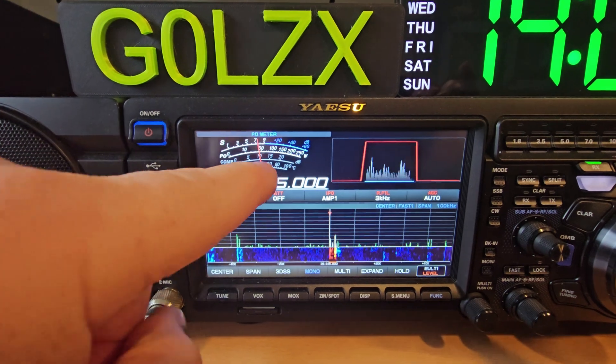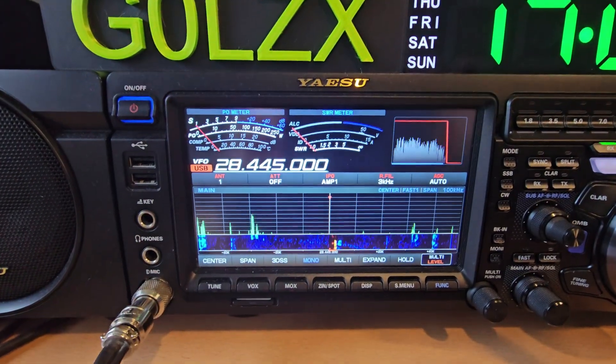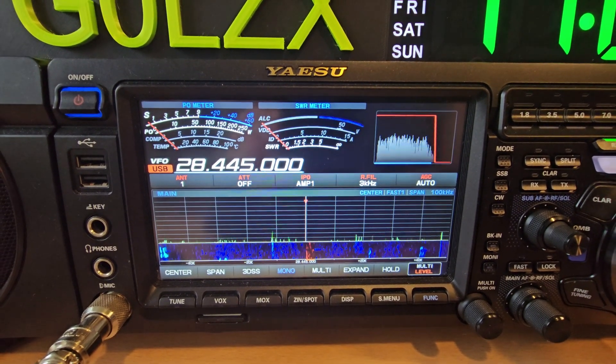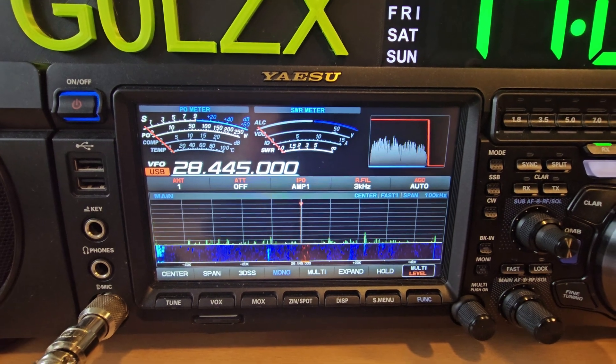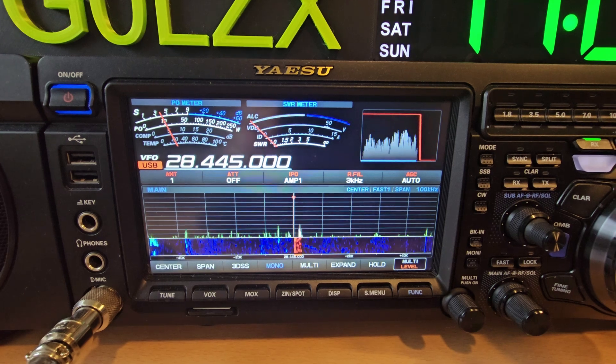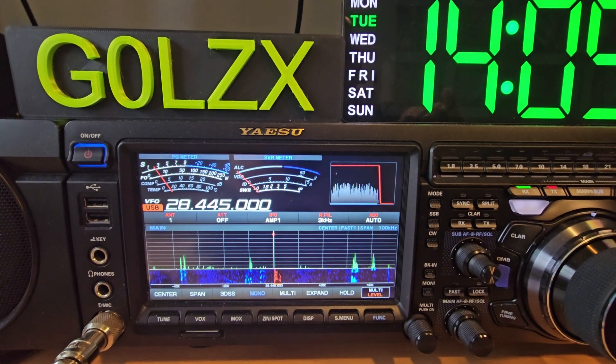But if you click on this side, like so, it brings the other meter back into operation. So you can monitor your power output and your SWR at the same time. It took me a while to figure this out and I hope it helps you work your radio a little bit better.